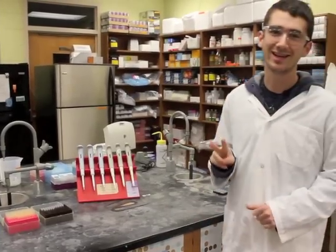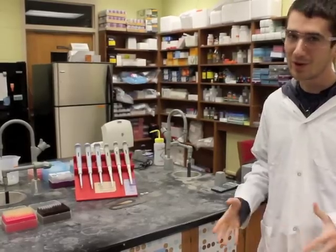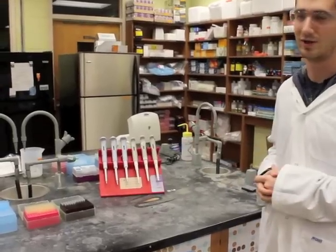Hey guys, and welcome to your second and final biochemistry lab. This week we'll be doing PCR, which stands for polymerase chain reactions, and we'll be using these micropipetters during the lab.